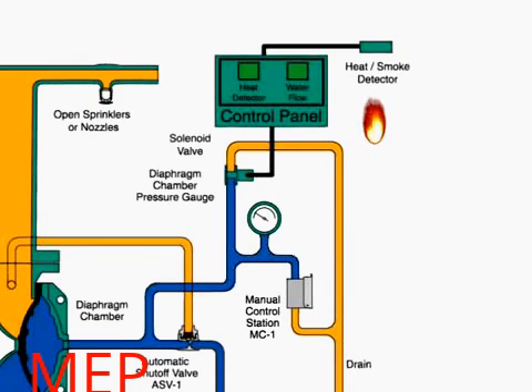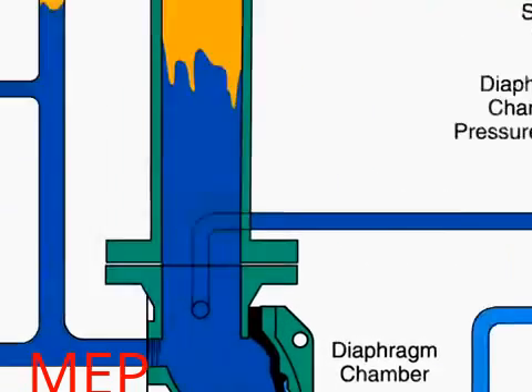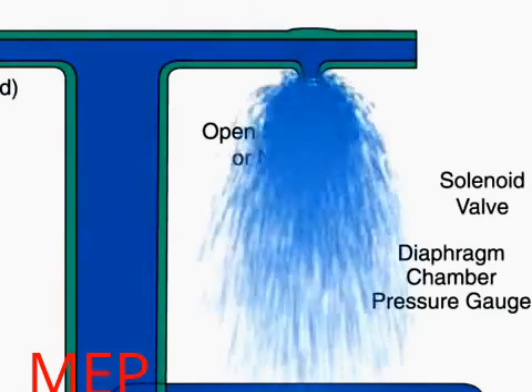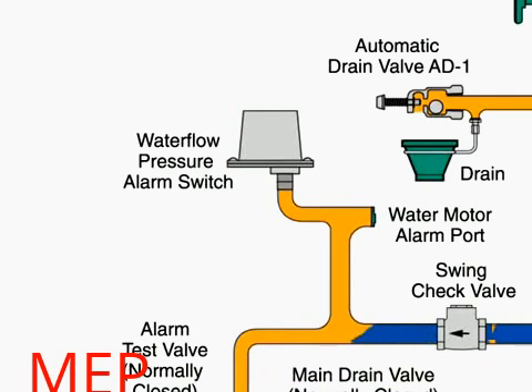When the fire sets off a heat detector, the detector sends a signal to the control panel. The control panel goes into alarm condition and opens the solenoid valve. The open solenoid valve will release water from the diaphragm chamber faster than it can be replenished through the 1/8 inch restriction in the automatic shutoff valve. The rapid pressure drop in the diaphragm chamber forces the diaphragm open, allowing water to spray out of the sprinklers or nozzles. Water flows through the system to the sprinklers and the water flow pressure alarm switch, activating the alarm.